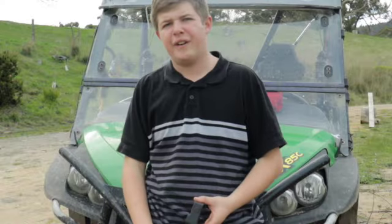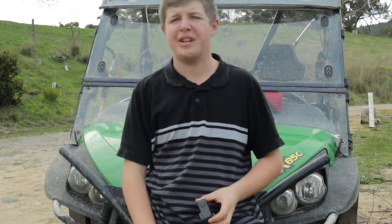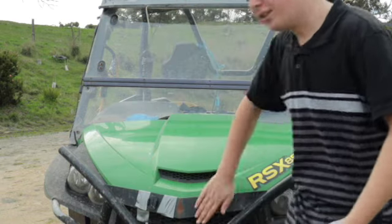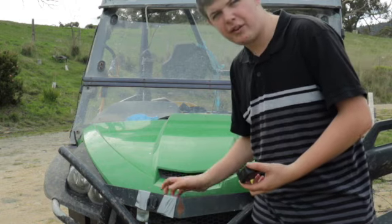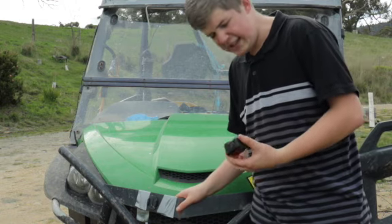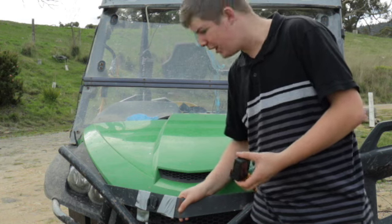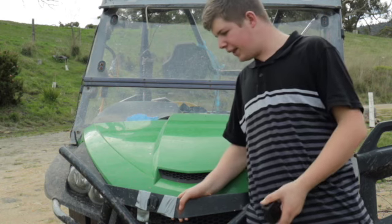A really cool feature on the GoPro Hero 9 is HyperSmooth, and more importantly HyperSmooth 3.0. That's why I'm out here with this rig — it's quite rough on the paddocks, you get potholes on these roads near where I am. I thought let's try out the HyperSmooth and see the difference it makes.